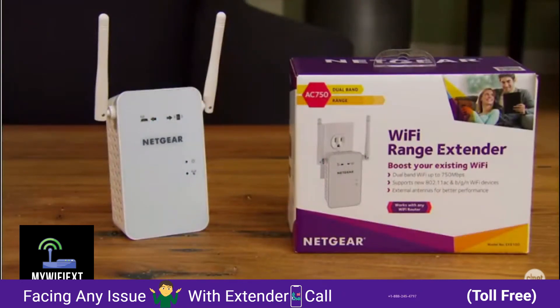While it supports the latest 802.11ac Wi-Fi standard, it only supports a single-stream setup, meaning its top speed is only 433 Mbps — not that fast.